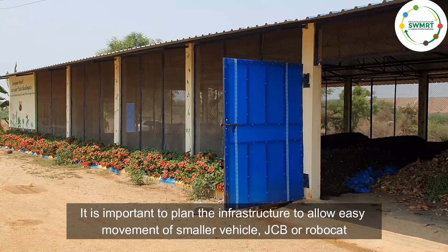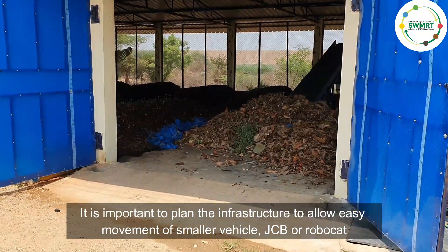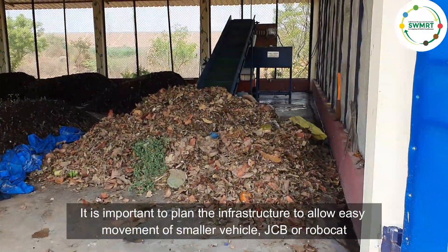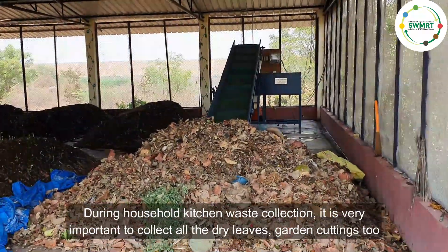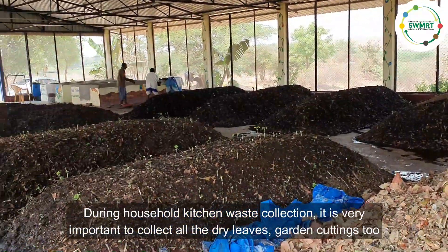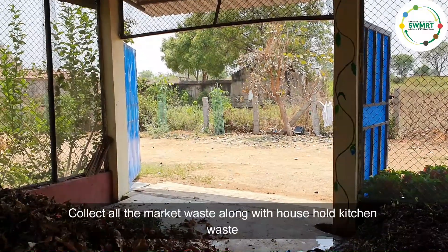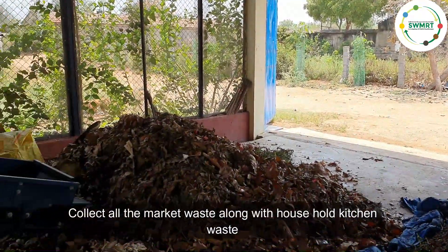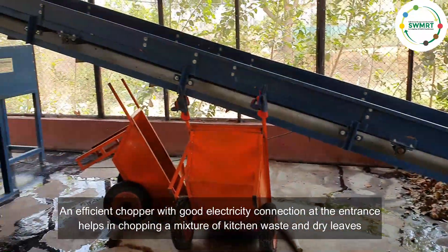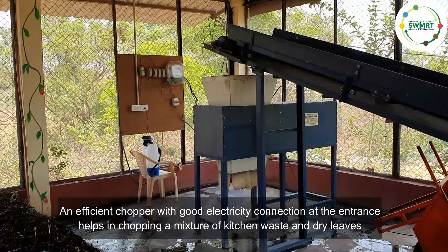If we are processing 5 tons or more, it is important to plan the infrastructure to allow easy movement of smaller vehicles, a JCB, or a Robocad. During household kitchen collection, it is very important to collect all dry leaves and garden cuttings too. We can also collect all market waste along with household kitchen waste. An efficient chopper with a good electricity connection at the entrance helps in chopping a mixture of kitchen waste and dry leaves.